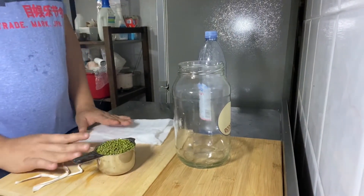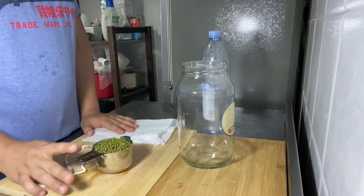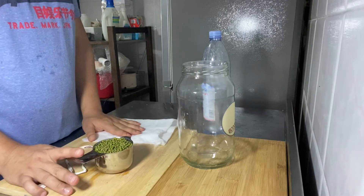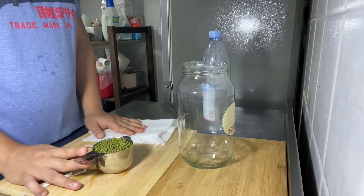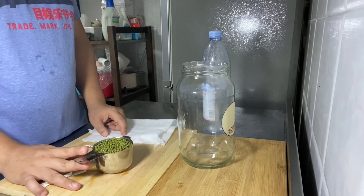Hi everybody! Today I'm making mung bean sprouts. Mung beans are packed with healthy nutrients. They are packed with potassium, magnesium, folate, fiber, and vitamin B6.